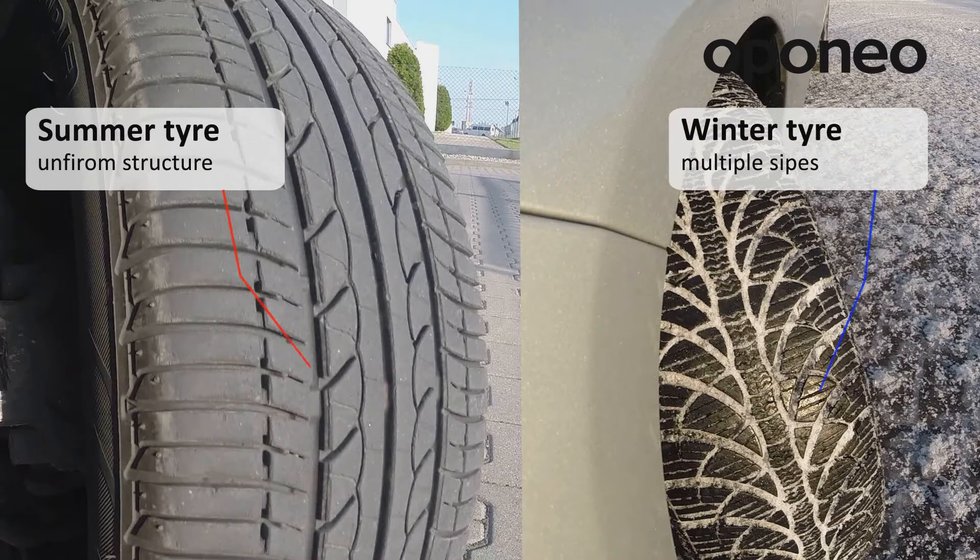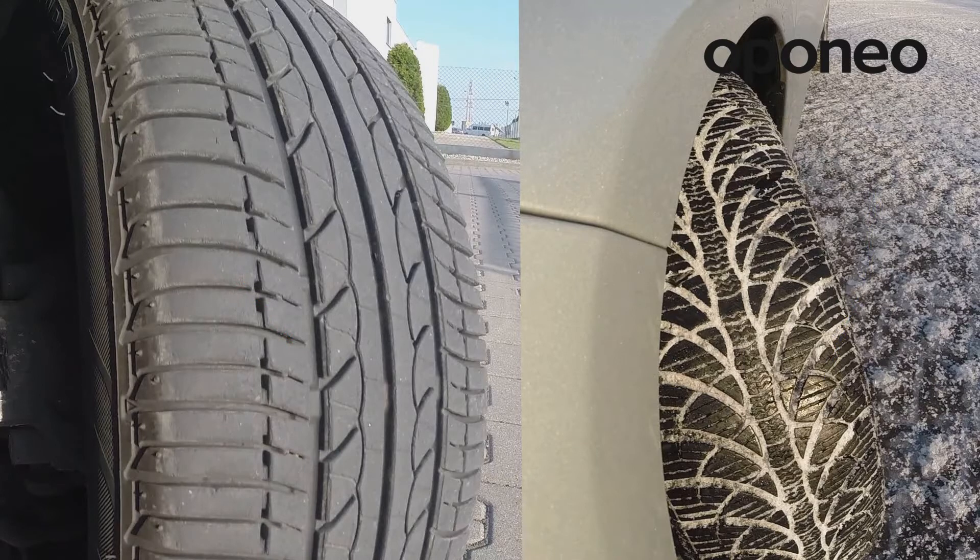Winter tires are equipped with multiple sipes. This characteristic enables a winter tire to retain its traction in winter conditions, while decreasing its performance in summer conditions at the same time.